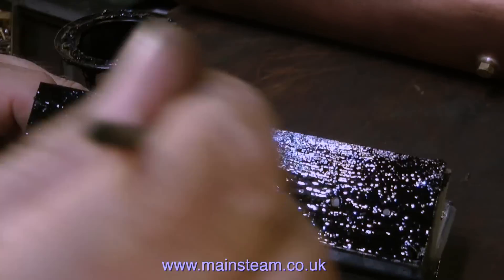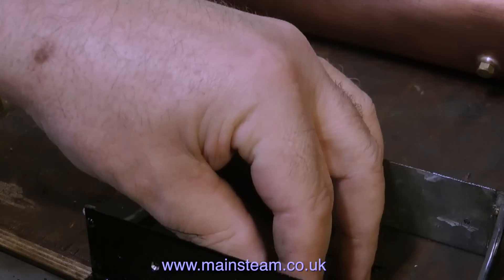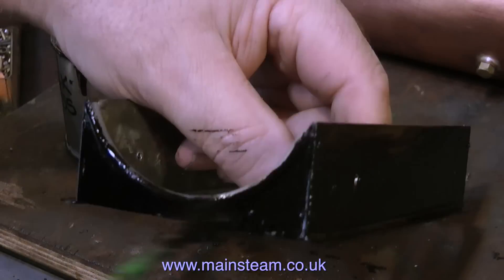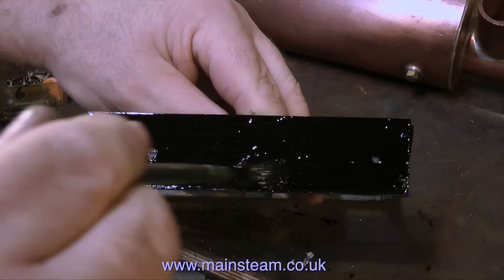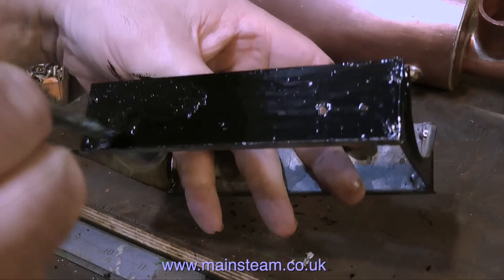I felt obliged to speed up this last bit of the painting, because I did feel that it was getting a little bit coma-inducing. You'll notice that I paint up onto the combing — this is intentional, to help stick the combing to the metal. And that's it for now. Thanks for watching, and I hope you found it useful.